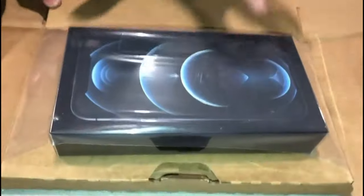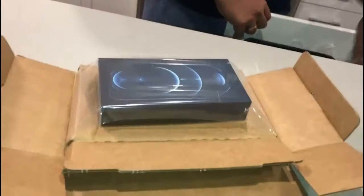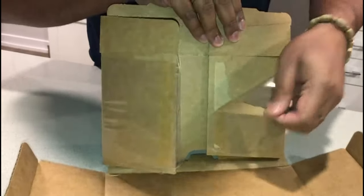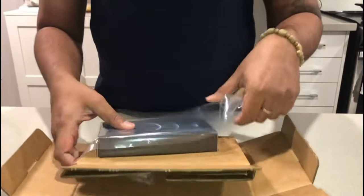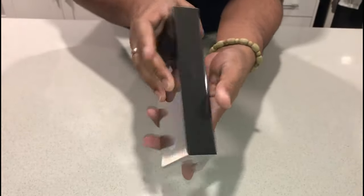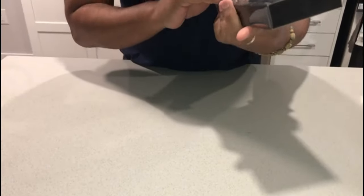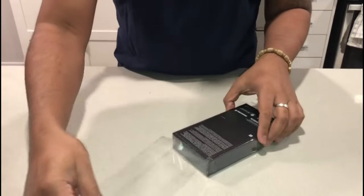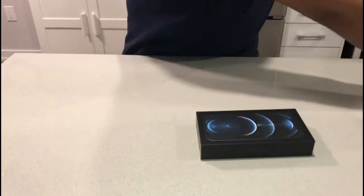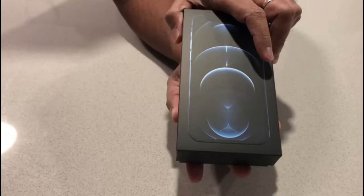It's the new iPhone 12 Pro! Here we have the Pacific Blue iPhone 12 Pro, so let's open up the box and see the phone inside.